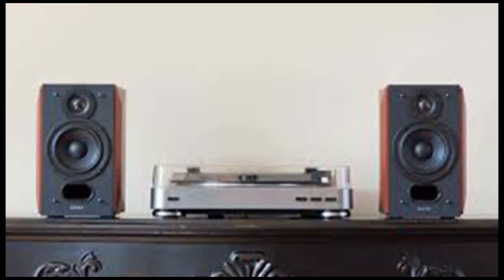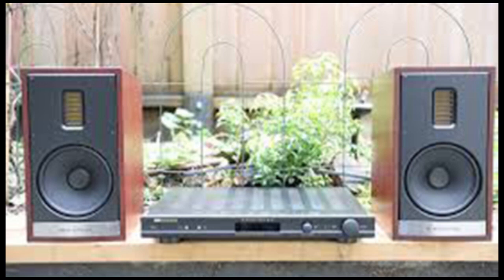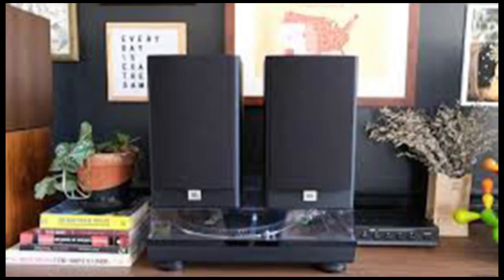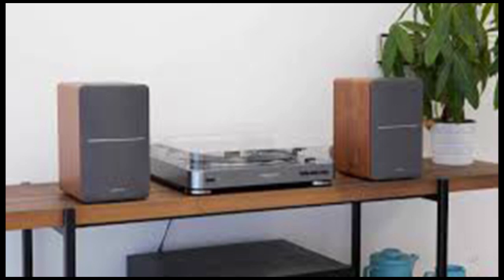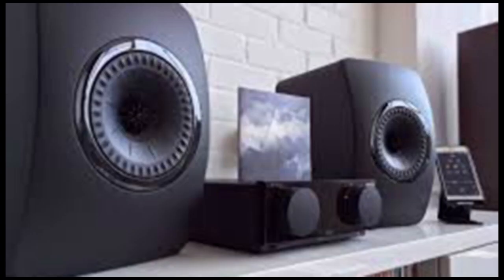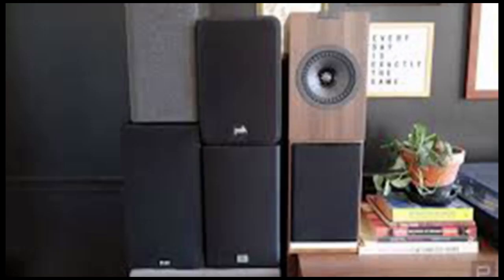The Elac Debut 2.0 DB6.2. These speakers break our rules a bit, but if you opt for the slightly larger 6.5-inch DB6.2s instead of the DB5.2s, you get a lot more thump at the bottom end. The Debuts can't quite match the Audio Engines or KEFs when it comes to clarity, but you'll feel every 808 hit a lot more. Backwash's new album 'I Lie Here Buried with My Rings and My Dresses' raged harder on the Elacs than it did on the Polks, JBLs, or even the KEFs. And they only cost $350, which isn't bad at all. If you're primarily listening to electronic music and modern hip-hop, you might consider the Debut 2.0 DB6.2s.